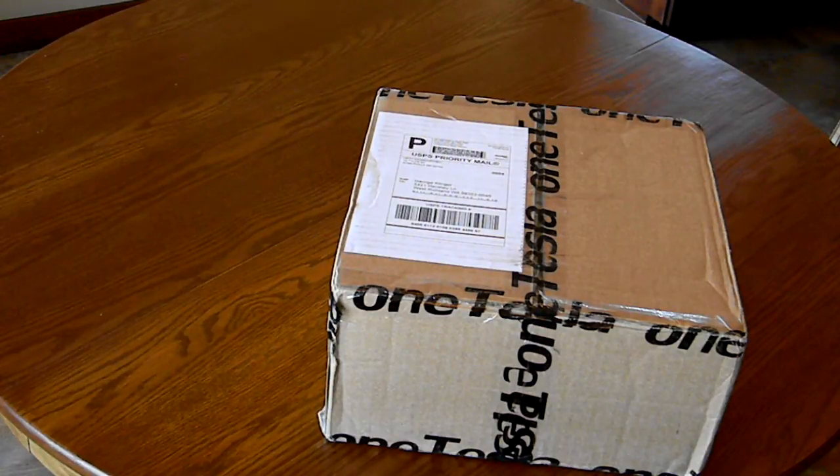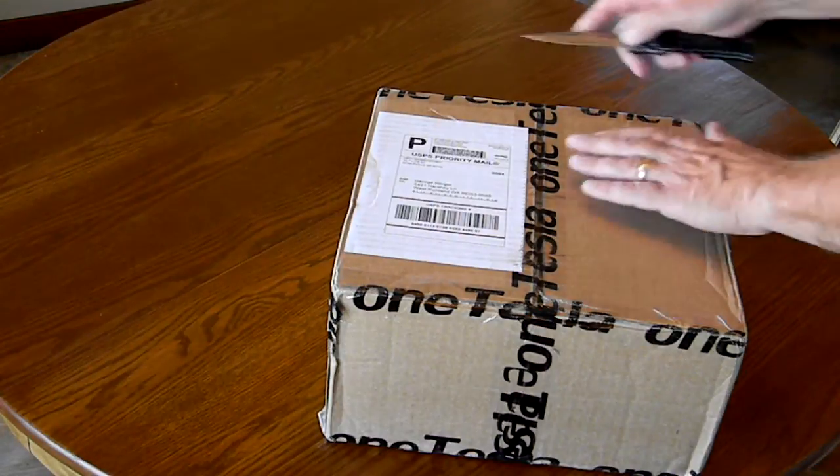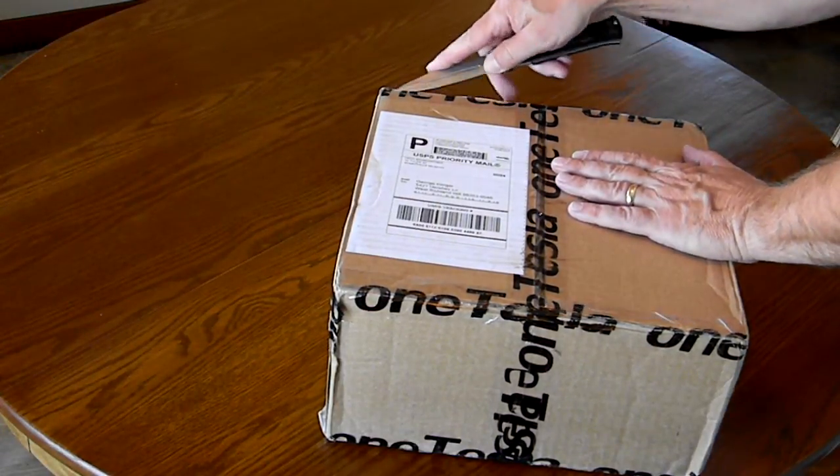I just received a package today from OneTesla from their Kickstarter campaign for their DIY Tesla coil, and I thought I'd do an unboxing video, so let's unbox this.